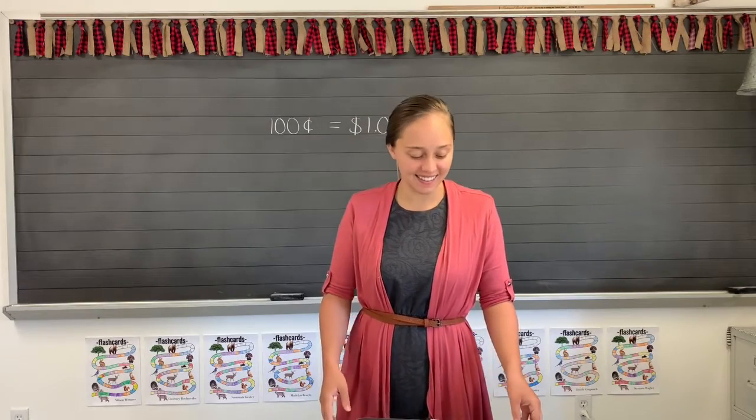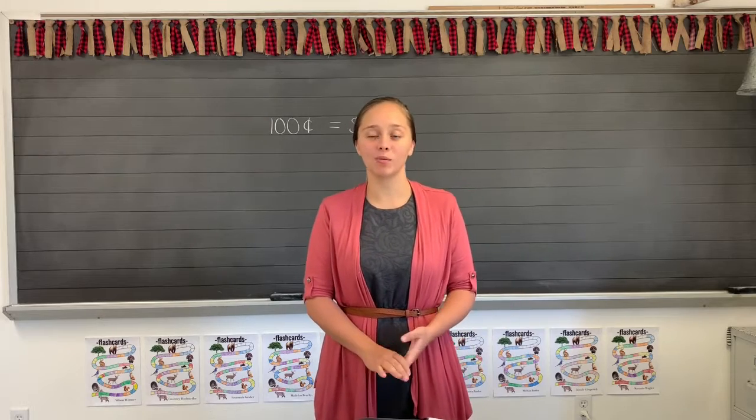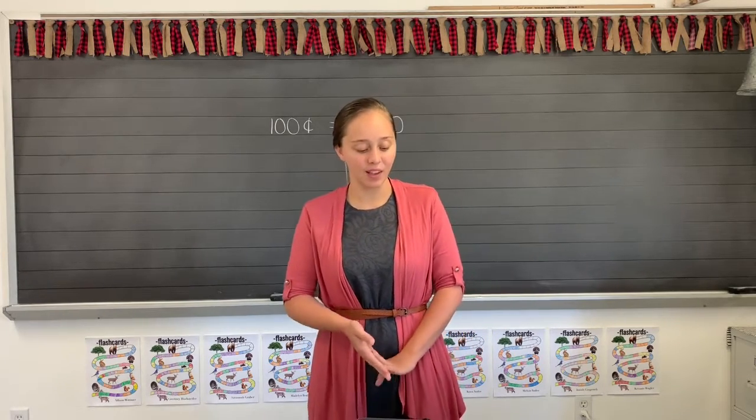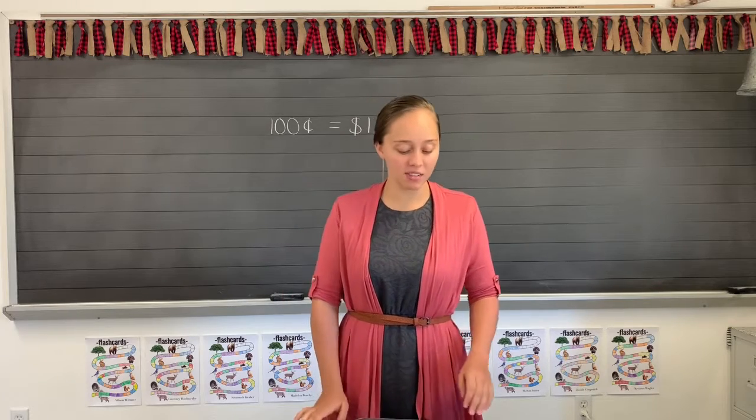Welcome to your math class. Today we're looking at lessons 166 and 167. Let's jump right in at lesson 166.